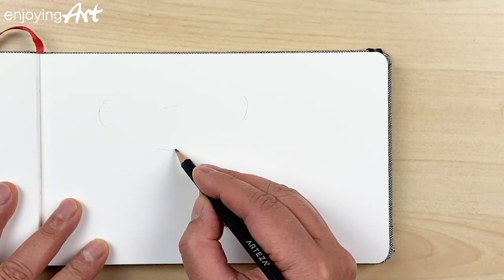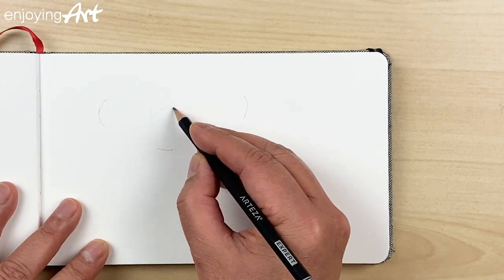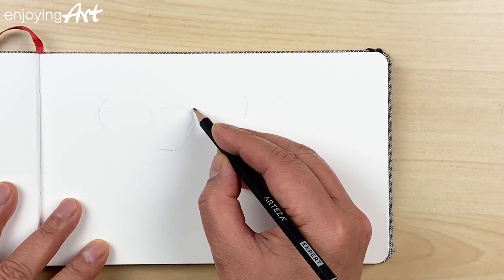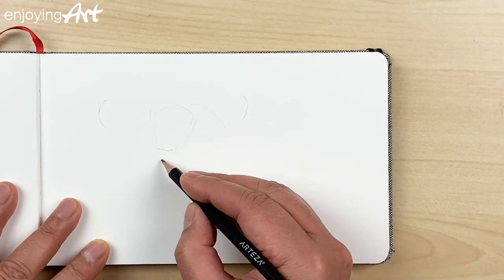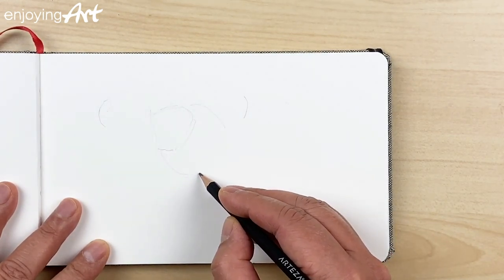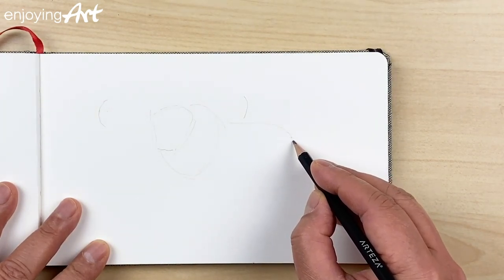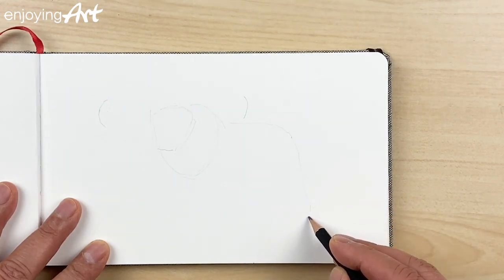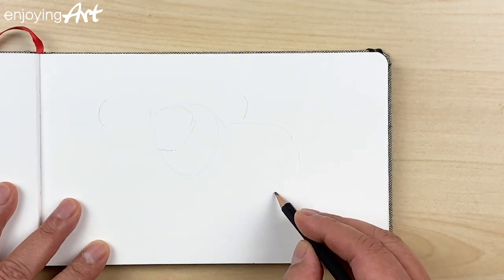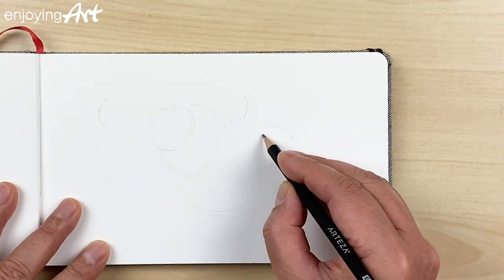Then on the face, I'm going to put the face over here — the face looks like a triangle. Understanding the big picture makes it very easy for us to draw. The neck is very big, like this, and then the body, and the leg coming here.